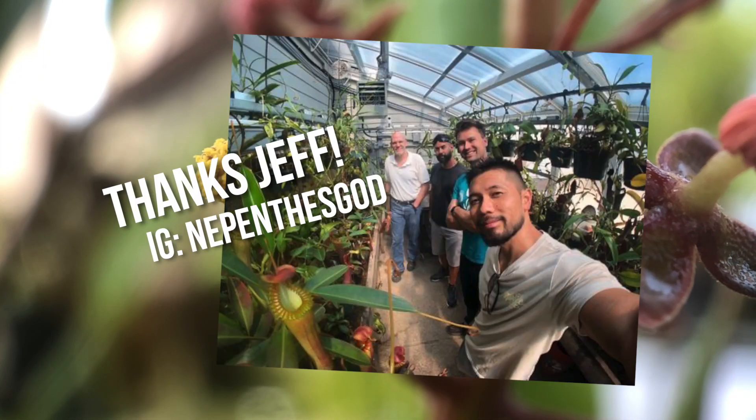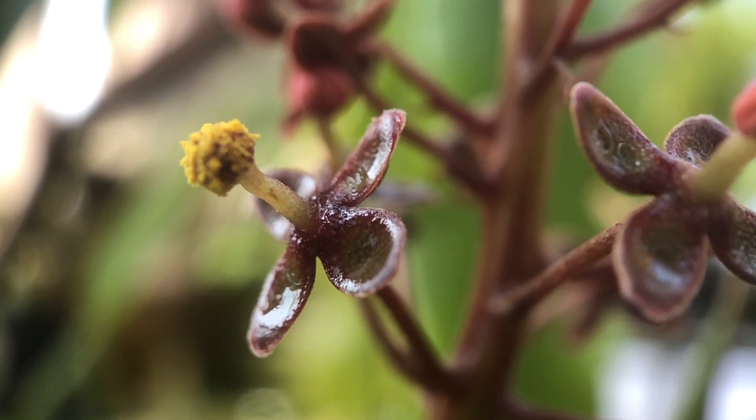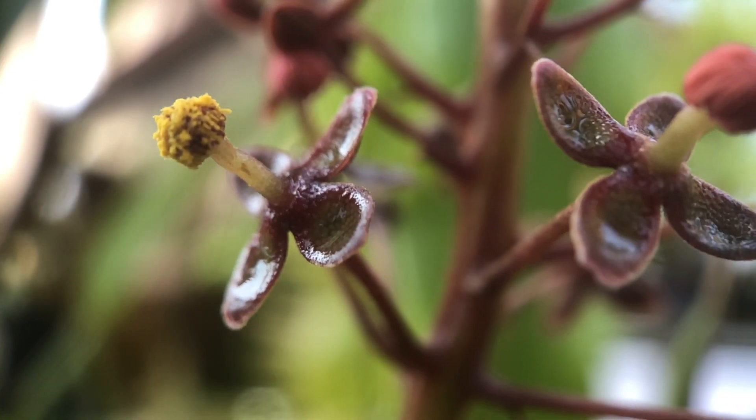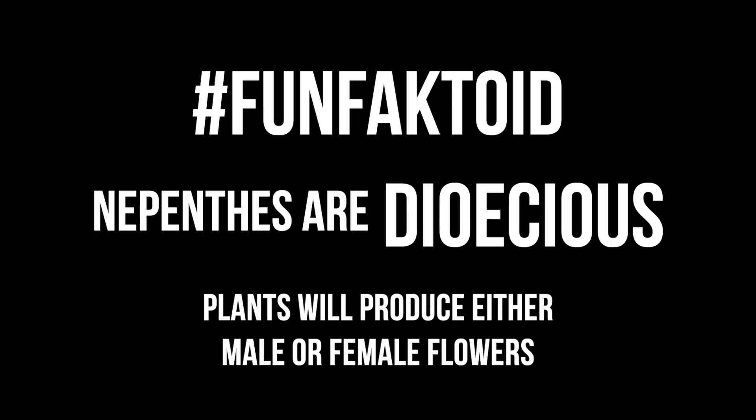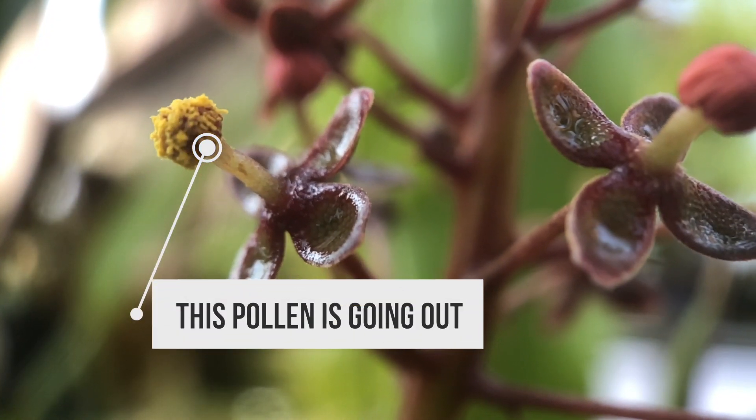Thanks Drew. Thanks Jeff. There are other ways of going about doing this but for now I'll be using this process. Fun factoid: Nepenthes are dioecious, meaning plants will produce either male or female flowers. I currently have a blooming male so I'll be sending pollen out for a couple crosses.